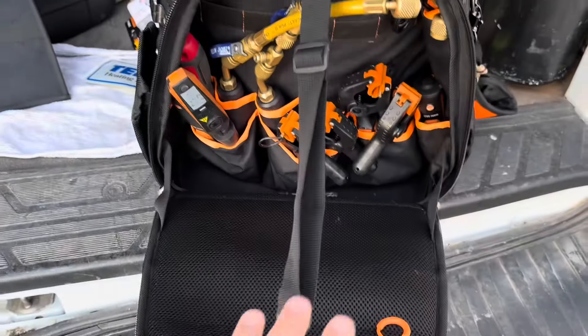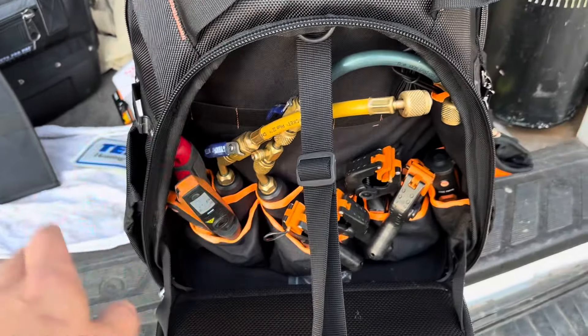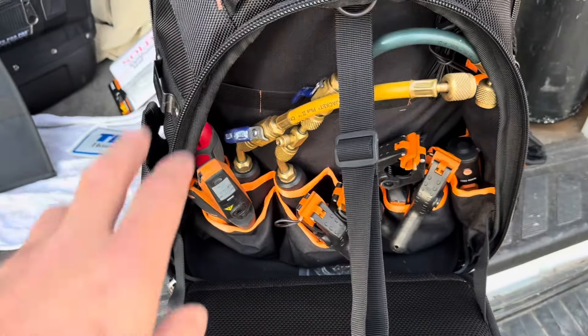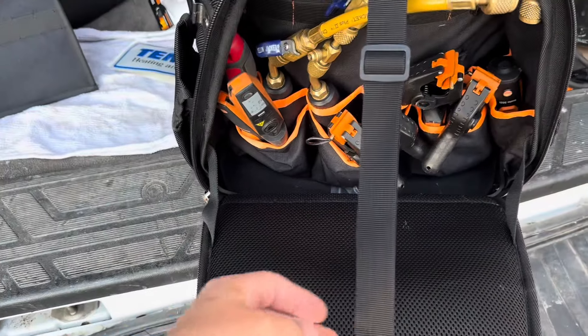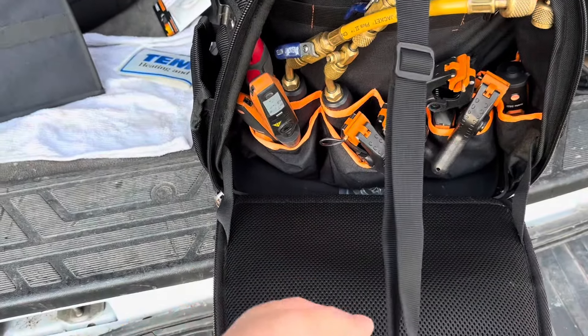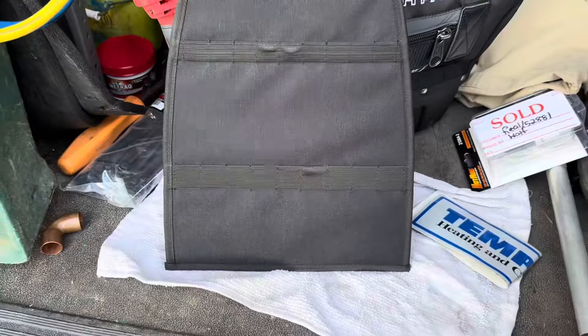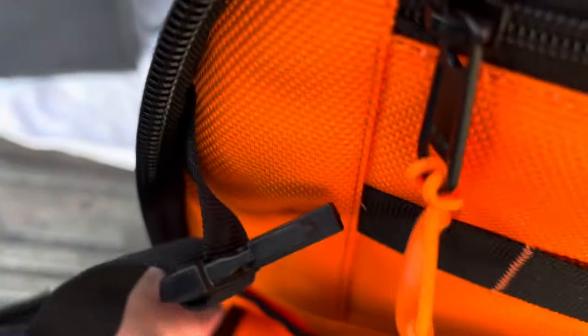I've got the Wyze Pro almost fitted out as my refrigeration bag. I've got all my Testo probes in the front. I like this little strap that keeps everything from flopping around. The bag did come with a removable panel installed inside — I took that out since it was kind of in the way, though you could use it to hold screwdrivers or small tools if you wanted.